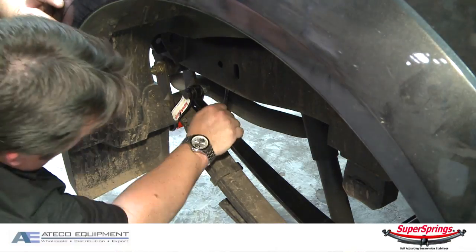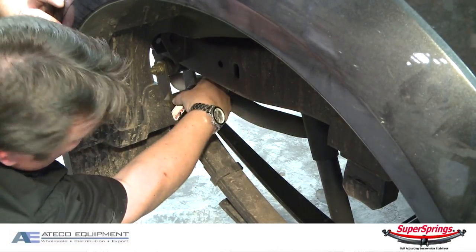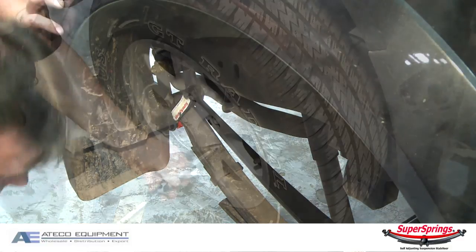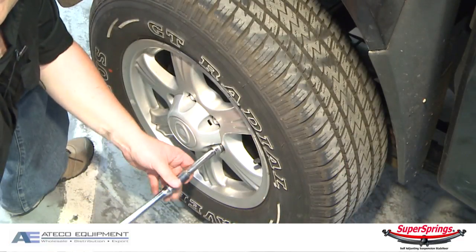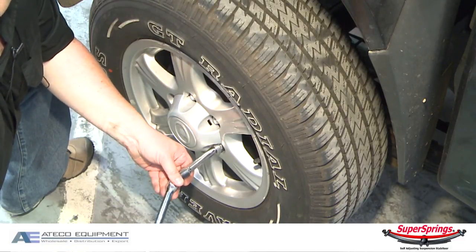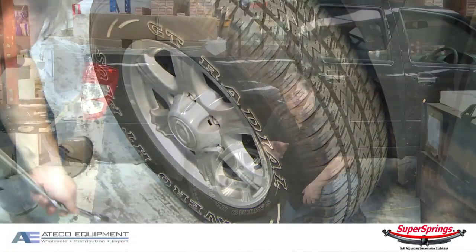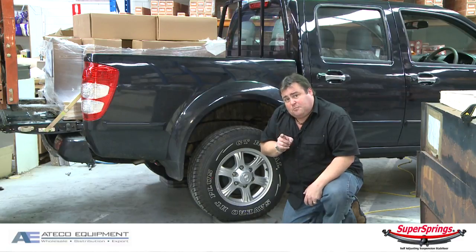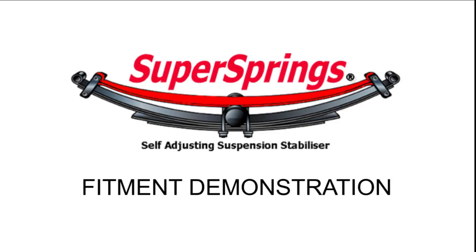Once you've got it all together, just have a final inspection — make sure you've got nothing that's going to foul and hit as you put the load back onto it again. Now that we've finished it on the driver's side, we'll just move over to the passenger side, get that done, and then we'll show you the end result. These kits are going to improve the load carrying and stability of your vehicle. For 20 minutes per side, they're a very simple DIY installation, or you can have a professional install them for you as well. Thanks for watching, and safe driving.